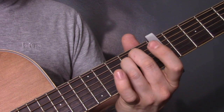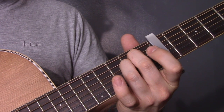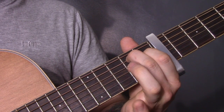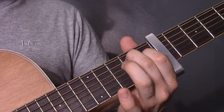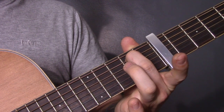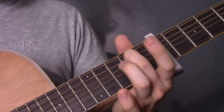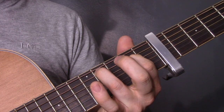So again — that was two, two, open. Two, one, open. Two, open, open. Four, two, open.